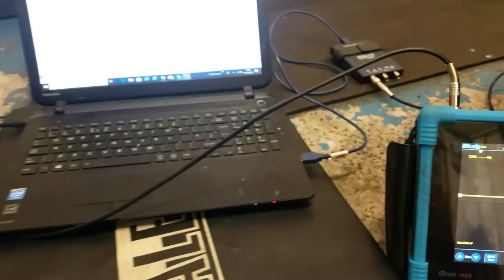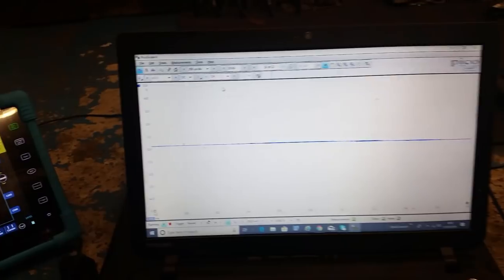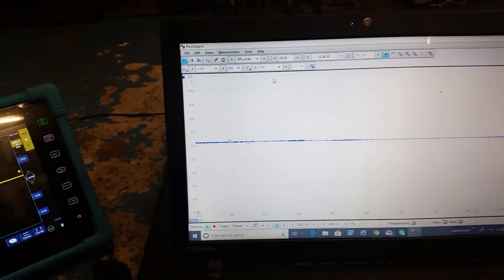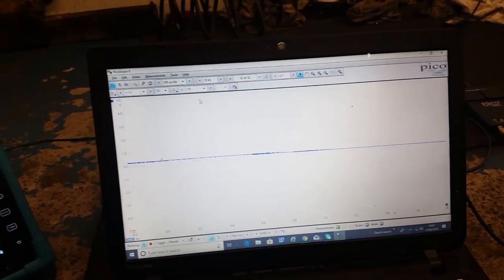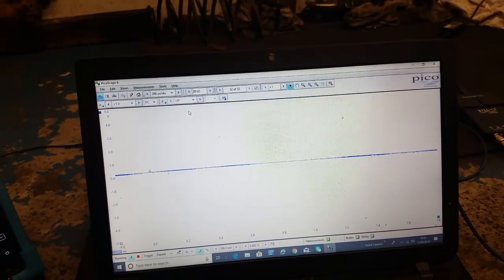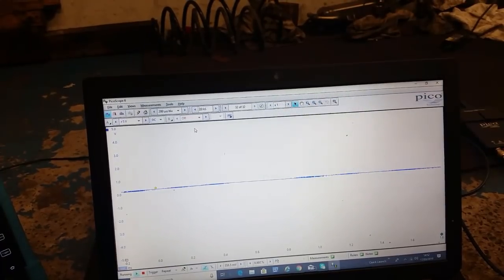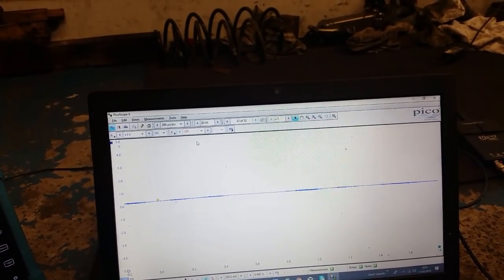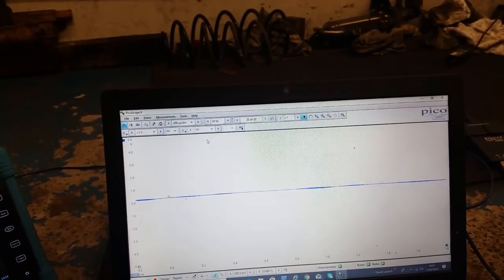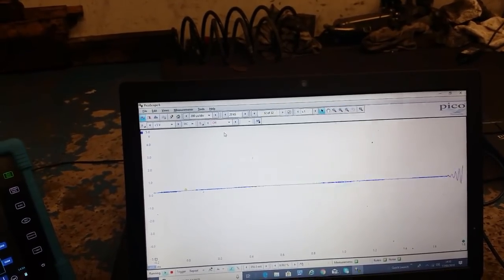We'll swap the leads over and try it on the Pico. The Pico's up and running with a repeat trigger, same time base at 200 microseconds per division. I've upped it to five volts on the scale because the one volt scale was filling the whole screen. Here's a wee disadvantage with the Pico regarding sample rate — it's just not great, but it still does detect it. That's me holding the wand against the parking sensor, flush on it, and it's coming in and out.